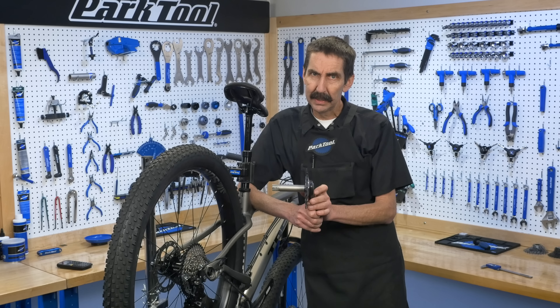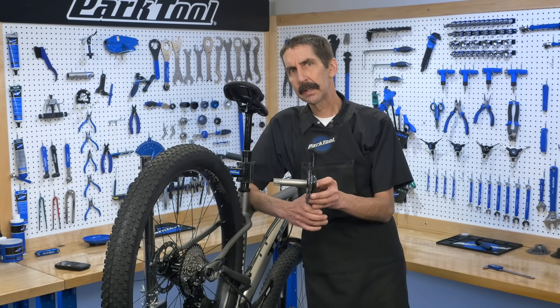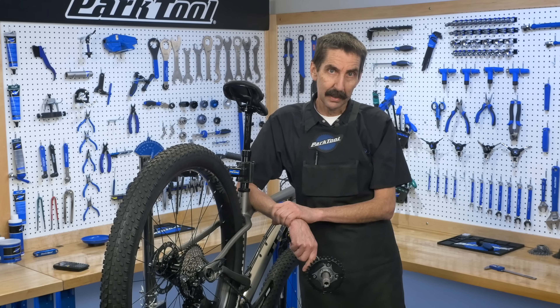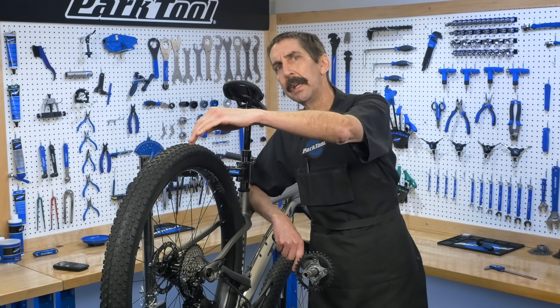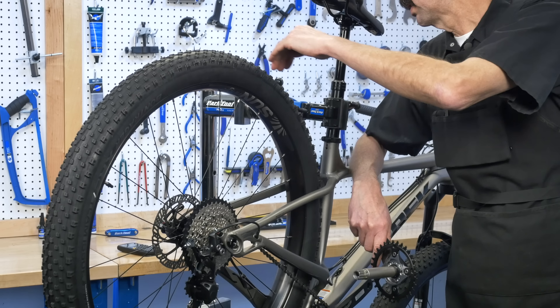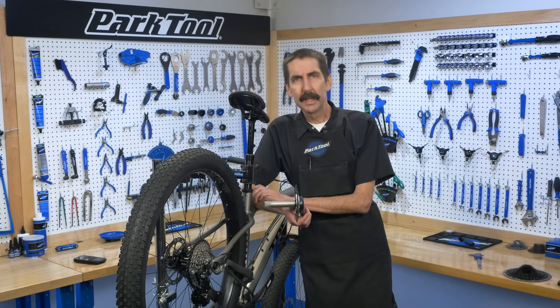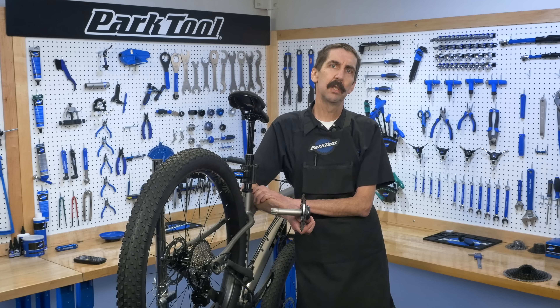What is chain line? Chain line is the relationship of the sprockets to the center line of the bike. The center line of the bike is an imaginary line running straight through the middle of your bike, right up the middle. In some ways, chain line can be considered an 'if it ain't broke, don't fix it' situation.